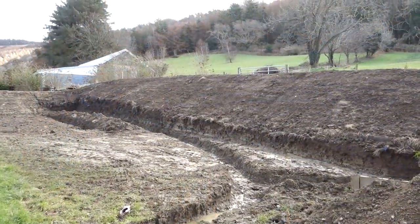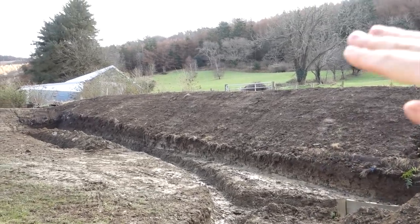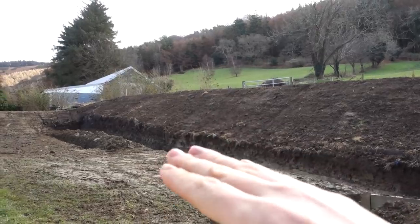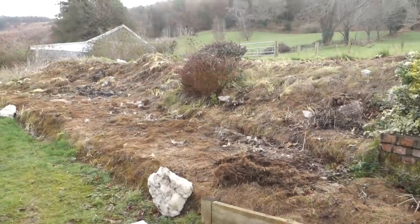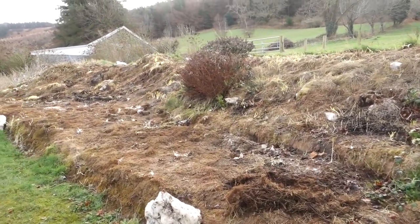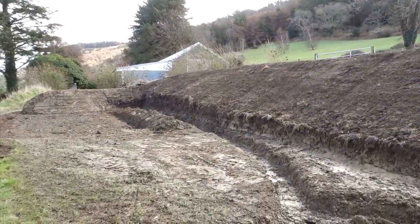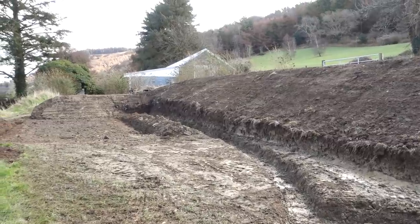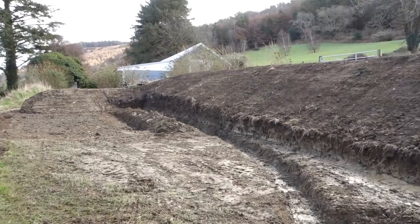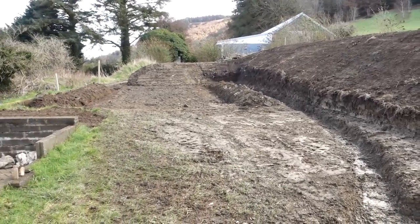Originally the bank came down at a gentler angle and then leveled out with just a big chunk of soil below — a weird space that wasn't really usable. By taking that elevated soil from the bottom and pushing it back up on the slope, we've created a steeper slope but also more flat, usable space down here.